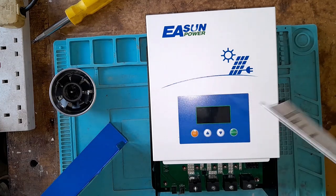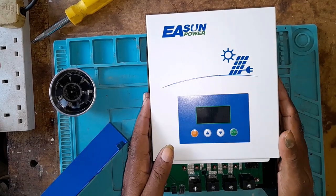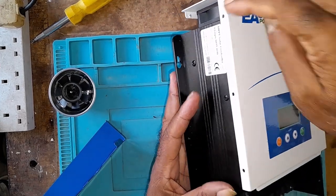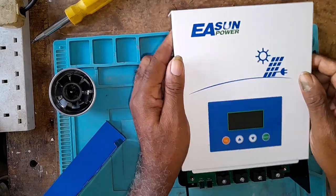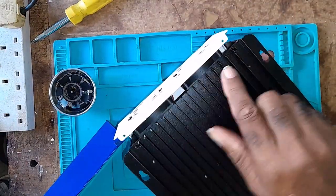I bought this to replace my EP inverter that went bad. Anyway, it has some screws here — three here, three on the other side, and two at the back.